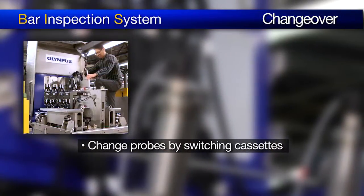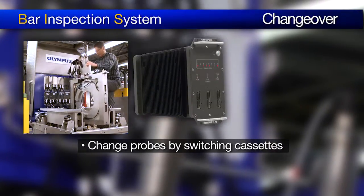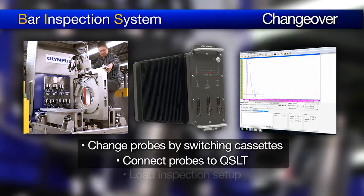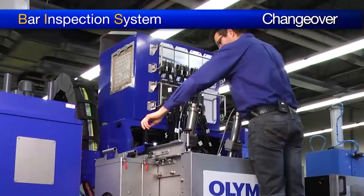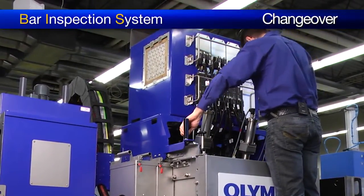A complete changeover process between product ranges is fairly short due to the design of the BIS. Depending on the BIS model, the changeover process includes changing the phased array probes by switching cassettes, connecting the right probes to the Quixscan LT acquisition units, and loading the correct inspection setup. All of these steps can be achieved directly at the inspection head, which helps to reduce downtime.